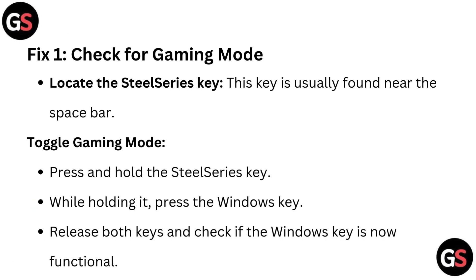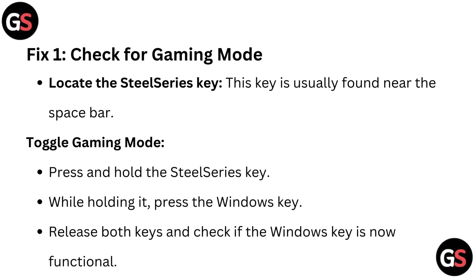Fix one: Check for gaming mode. Locate the SteelSeries Key — this key is usually found near the spacebar. To toggle gaming mode, press and hold the SteelSeries Key, then while holding it, press the Windows Key. Release both keys and check if the Windows Key is now functional.